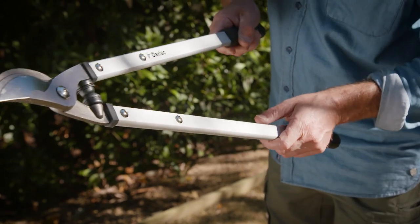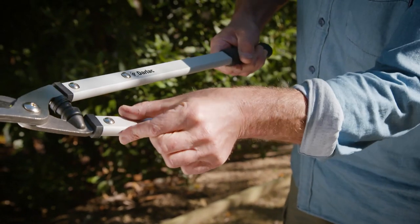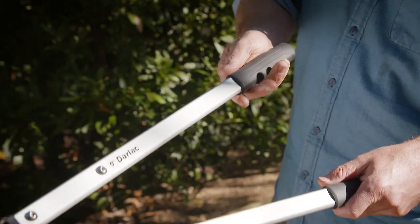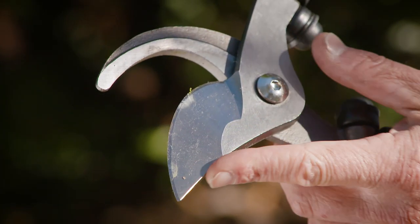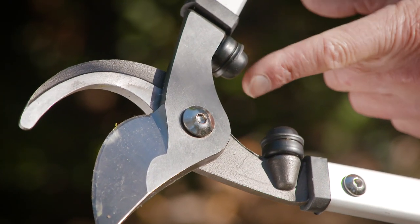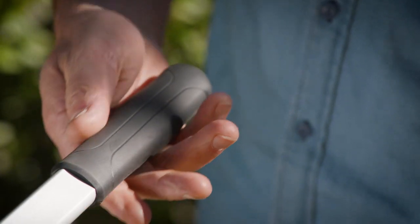These Dalak Bypass Loppers are perfect for the job — carefully constructed for strength, durability and comfort. Oval shaped aluminium handles, carbon steel blades, cushioned buffers to prevent jarring and rubber grips.